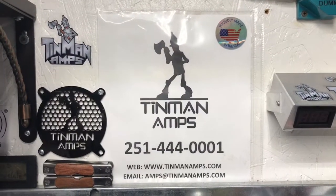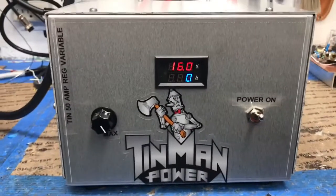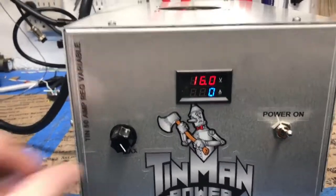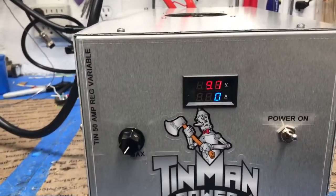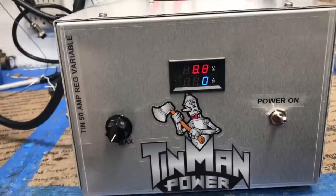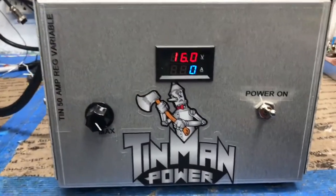Here we have something different, which we do a lot of but not many videos on. It's a little 50-amp regulated power supply — goes down to about 1.8 volts and up to about 16 volts.